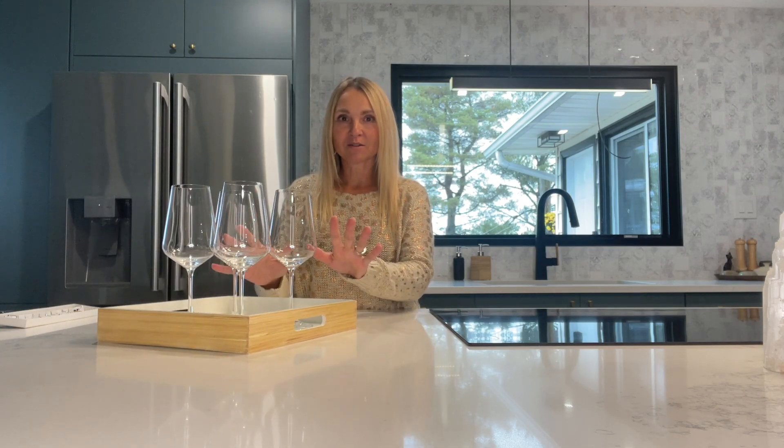First and foremost, most of us have a collection of matching stemware as shown here — this set of four. Do you ever get terrified of breaking one because then you have that odd set? Most of us will actually discard them if we happen to have an odd set, potentially donate them to a charity like Salvation Army or to the Restore, two great places that I love to donate my unused household items. However, I want to give you a tip today for the odds and sods collection that you may end up having.